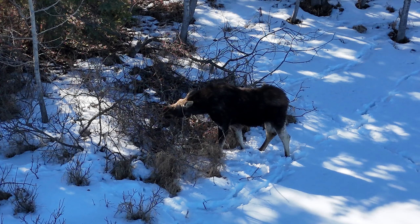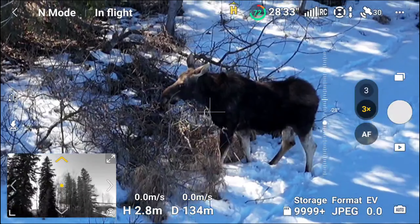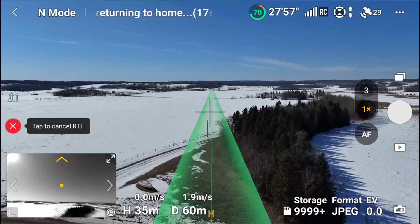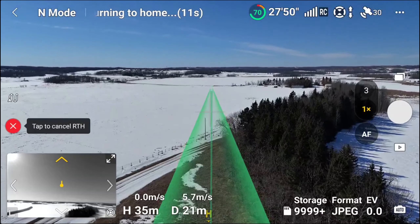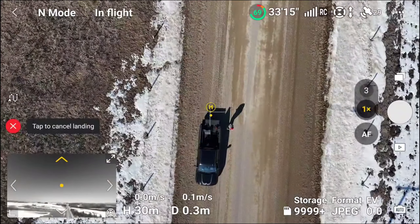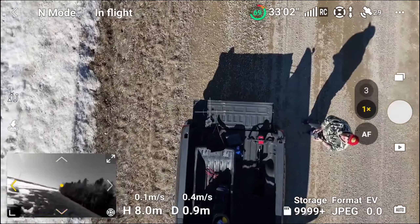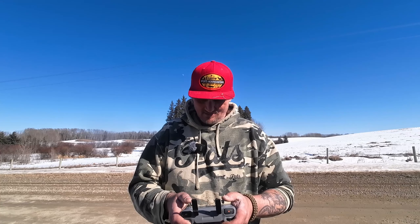One more picture for the road — looking right at us. There we go. Alright, bringing her home. That's one thing that's great about Alberta and Canada — is all the wildlife. Just about every time I go fishing, I see something. I see buffalo, I see moose. I always see some kind of wildlife.